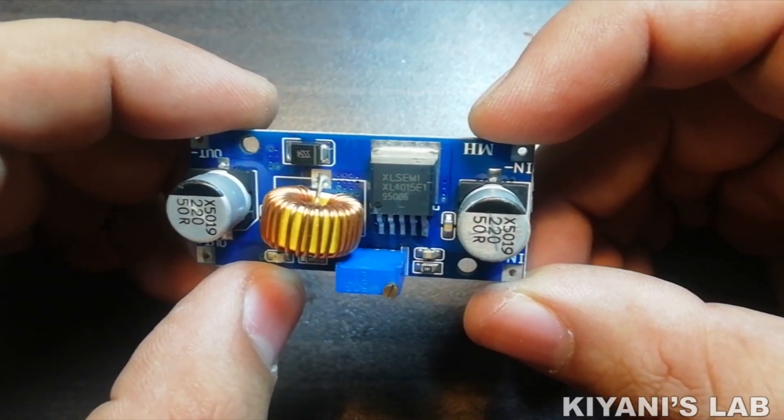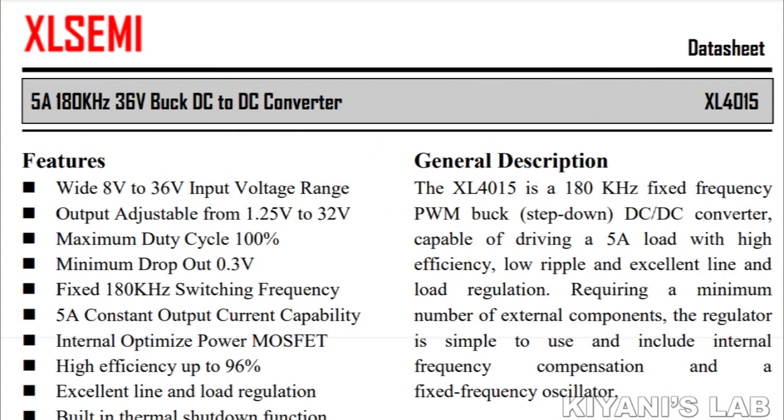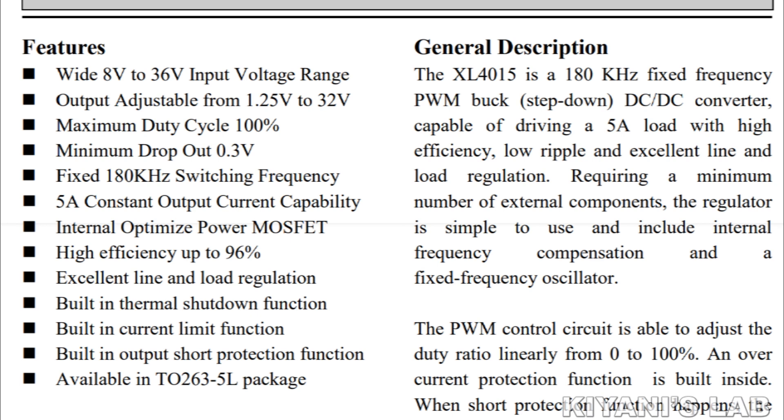So here is the module, let's have a look at its datasheet. It is a 5A 180kHz 36V DC to DC buck converter. Its input voltage range is from 8V to 36V, and its output voltage range is from 1.25V to 32V. Its maximum duty cycle is 100%, its maximum output current is 5A, and its efficiency is 96%. It is available in the TO263-5L package.